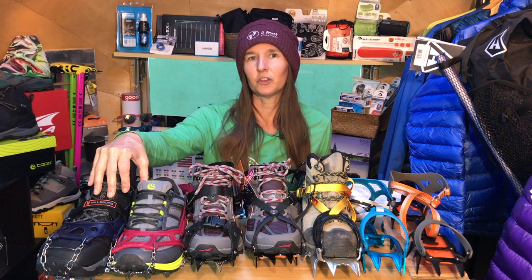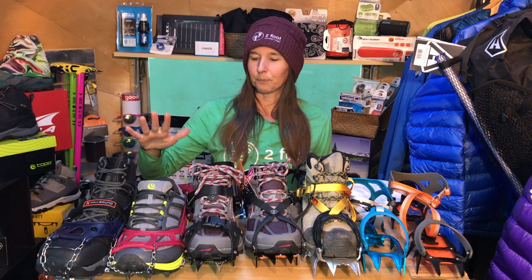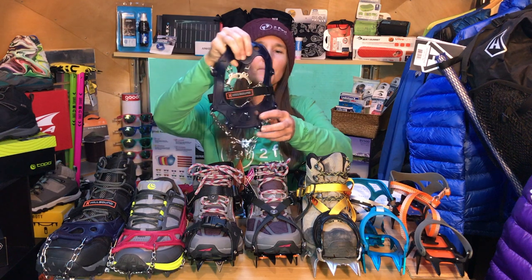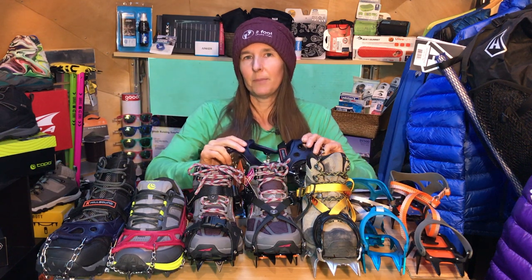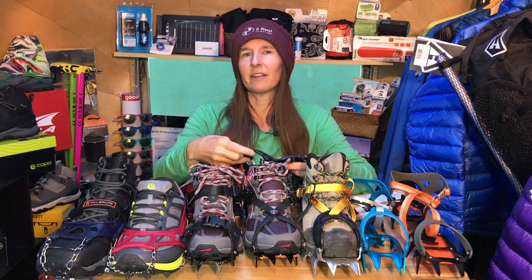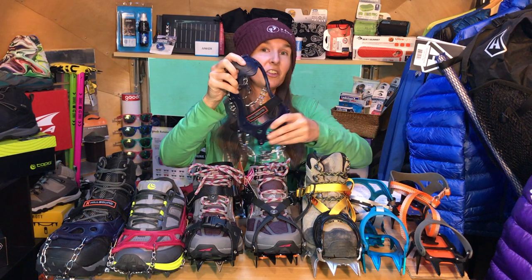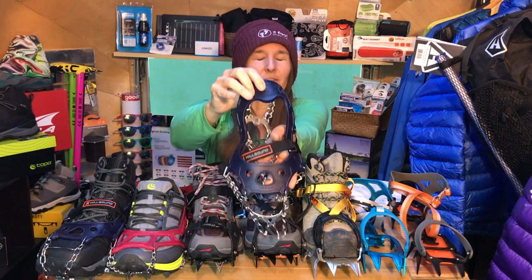So many of you are probably familiar with micro spikes. Kahtoola pretty much revolutionized micro spikes, brought them to the masses, and they have been a staple in outdoor activities for years — if not decades. But before I get into Kahtoola, I want to first introduce you to Hillsound. Many of you may not be familiar with Hillsound products. Hillsound is a Canadian company, so they have a lot of experience with snow and ice products. They make what I consider to be the best micro spike on the market.